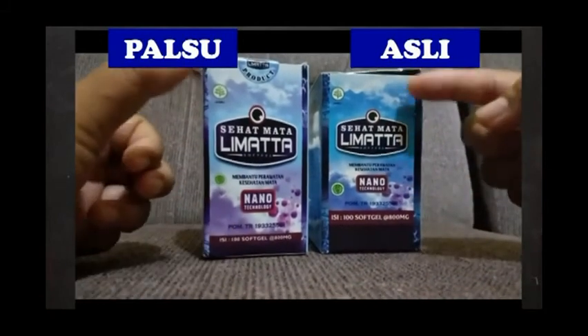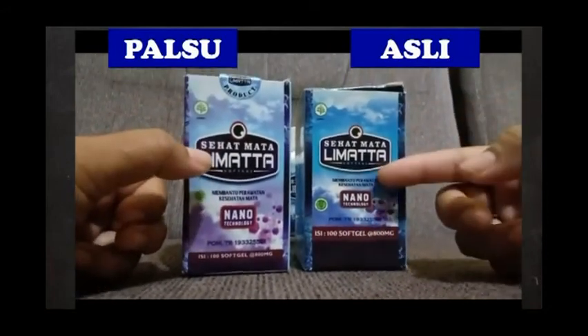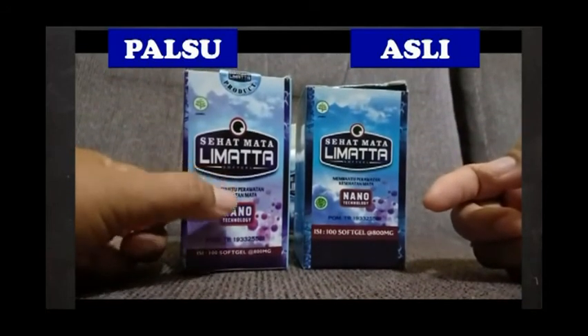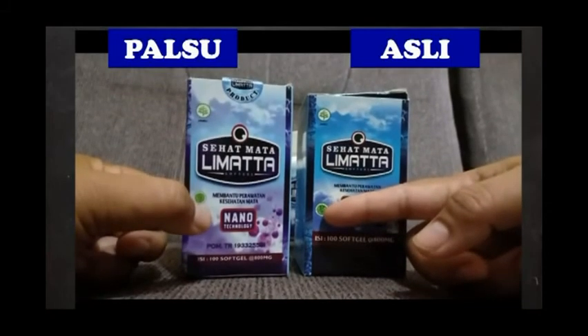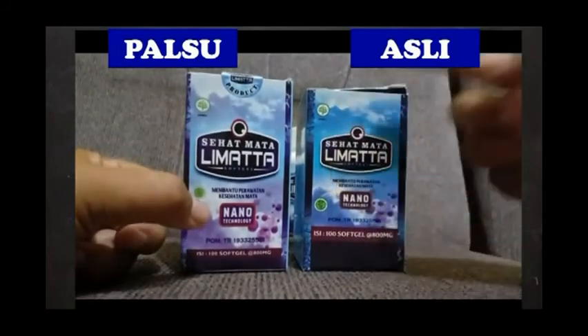Kemudian secara keseluruhan, tulisan dari yang palsu dan yang asli itu lebih jelas yang asli. Kalau yang palsu itu lebih buram, dan yang asli itu lebih terang, lebih jelas. Termasuk adalah label halal dan juga label jamu.